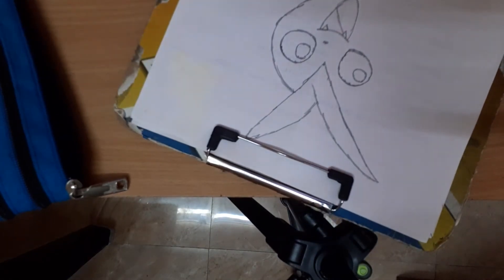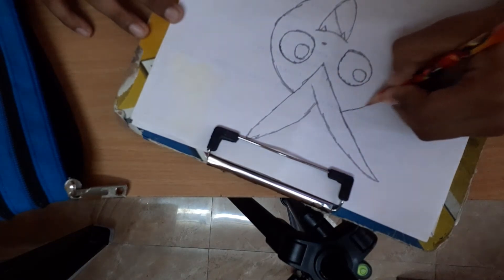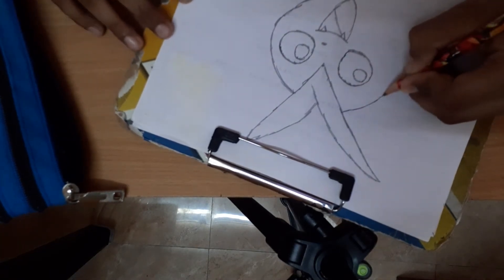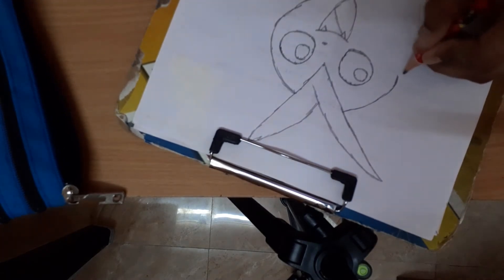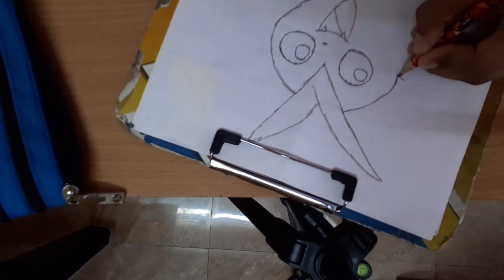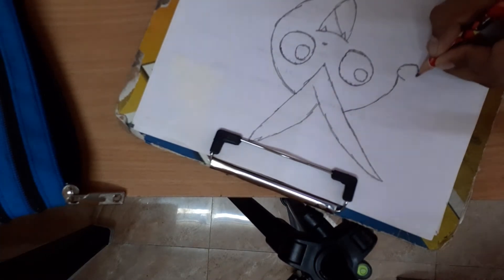And start here and stop here. Okay, then just roll it like this, like this.